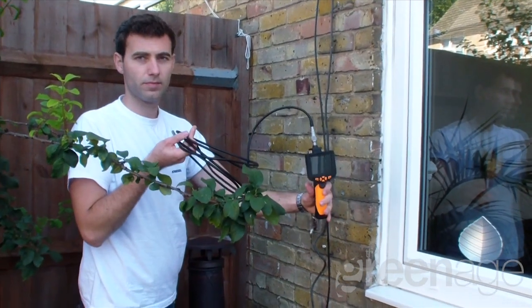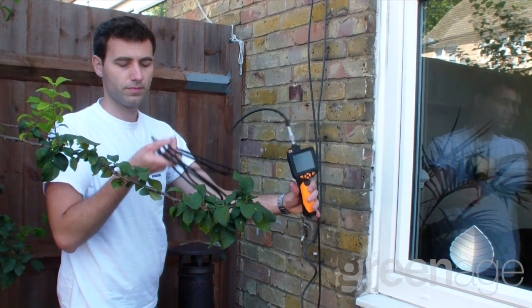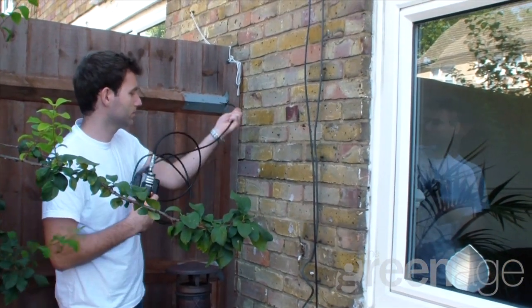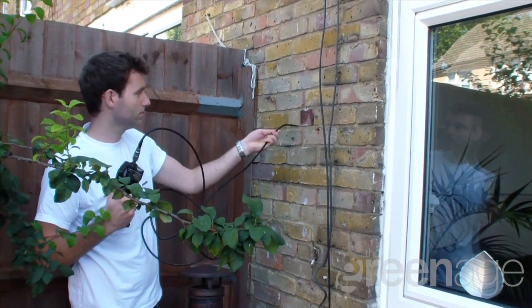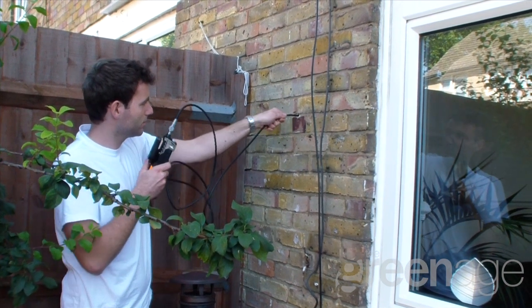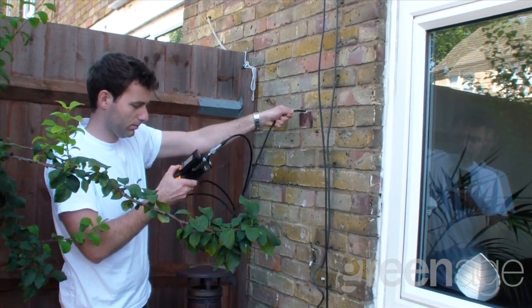Once the hole has been drilled into the wall we need to inspect the cavity. To do this we're going to use a boroscope. Now this is a pretty neat bit of kit. Essentially it's a series of optical fibres that relay the picture from the camera to the video screen. It allows you to do the inspection without making big significant holes in the wall.